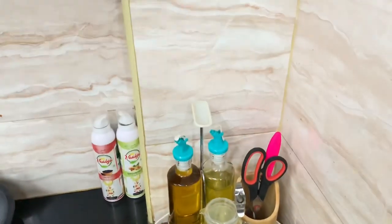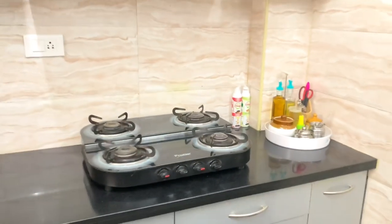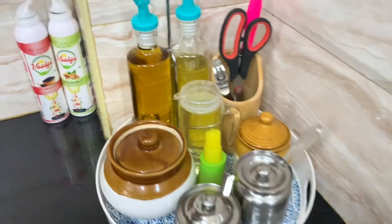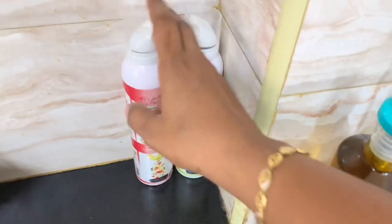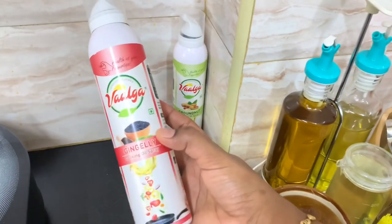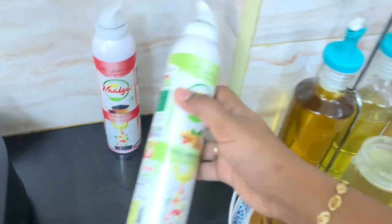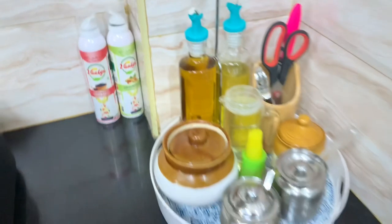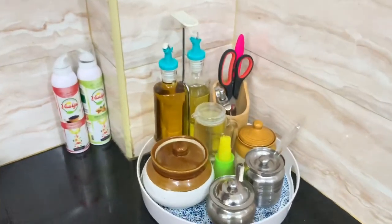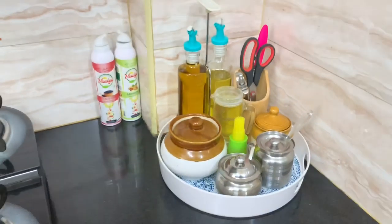All the oils are organized near the gas stove. Here are oil spray bottles — there are 2 spray bottles available. This is a large brand, 1 litre bottle. There are 2 bottles total, and there is a variety of oils you can get.